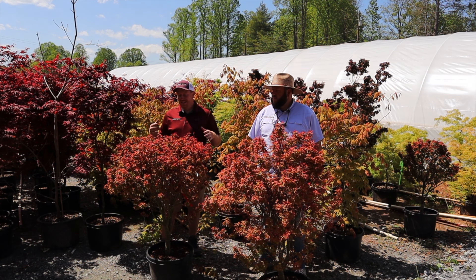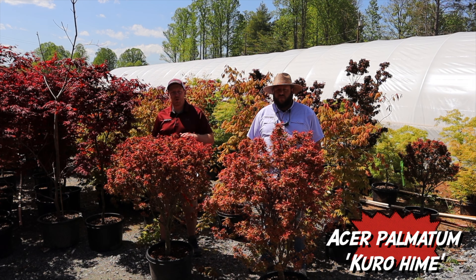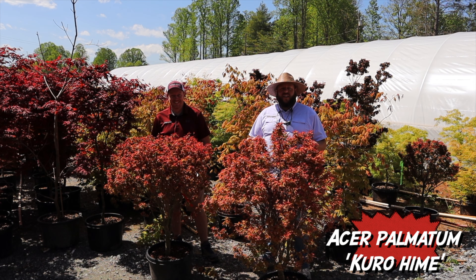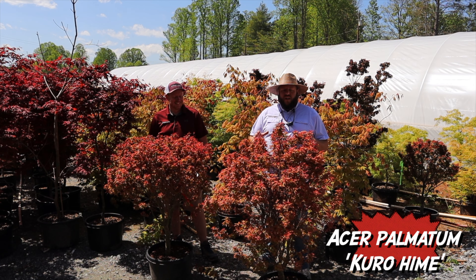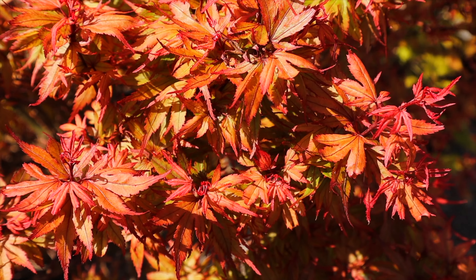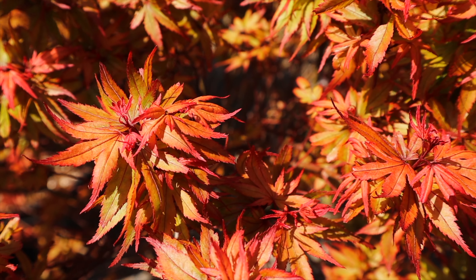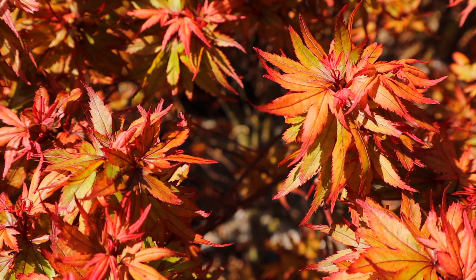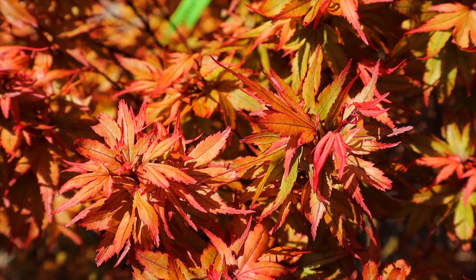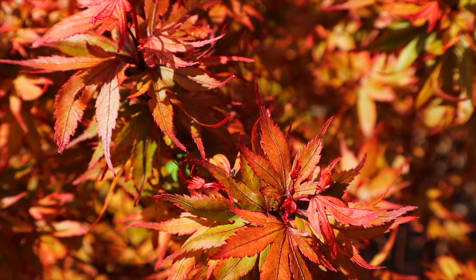Now we're standing here with the colorful dwarf Japanese maple Acer palmatum Kurohime — that is a nice-looking dwarf Japanese maple. This is a relatively newer form from Japan. The term 'hime' is a reoccurring term with many of the dwarfer Japanese maples. It should be pronounced 'hee-may' — some people say 'hi-may,' but typically the vowel sounds in the middle of romanji are a softer sound.